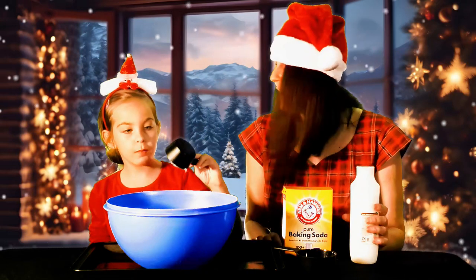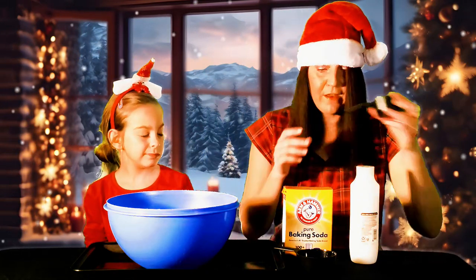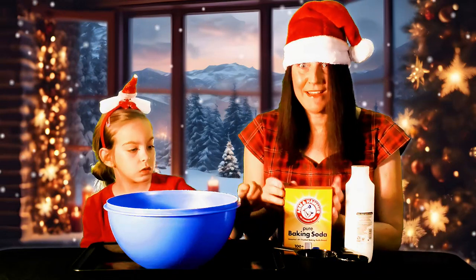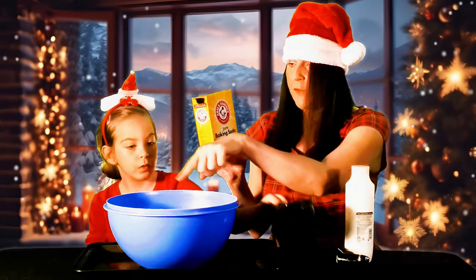It smells like my mom's milk. Well, we do have some good-smelling milk in the fridge — what she's talking about is we have some eggnog in the fridge. Alright, so the next thing we need to do is put in three cups of baking soda.